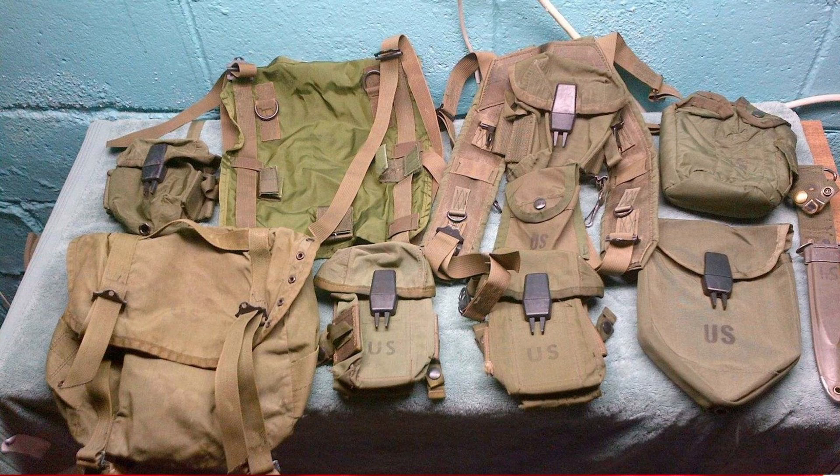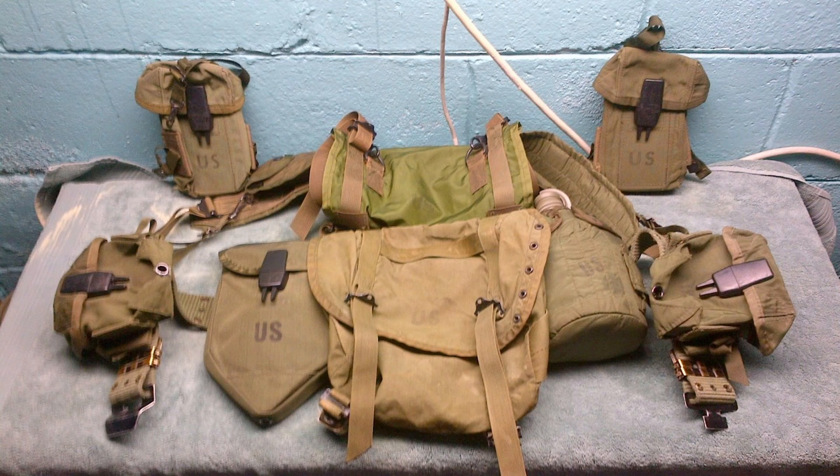The M1967 MLCE consisted of the following components: individual equipment belt available in both medium and large sizes, entrenching tool carrier, sleeping equipment carrier, field first aid dressing or unmounted magnetic compass case, small arms ammunition case, water canteen cover, field pack, and the individual equipment belt suspenders.